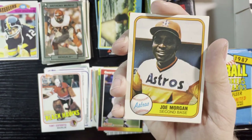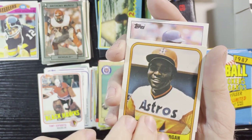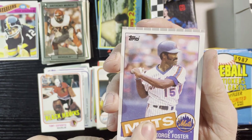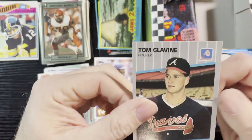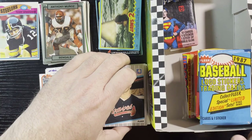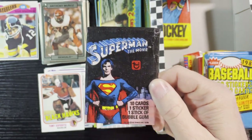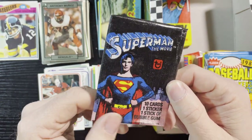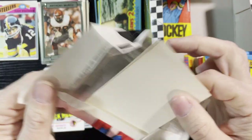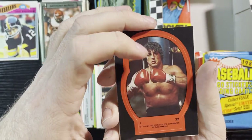Very nice George Brett 1989 Donruss, Jack Morris '87 Tops, and Joe Morgan from 1981 Fleer — got a lot of '81 Fleers. George Foster from the Mets, '85 Tops, and last one is Tom Glavine of the Braves, '89 Fleer. All right, keep going here — there's the Superman pack! You gotta love Superman. Tops made a lot of late '70s nostalgia cards, that's for sure.